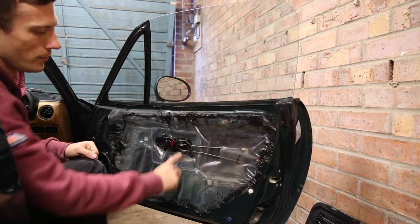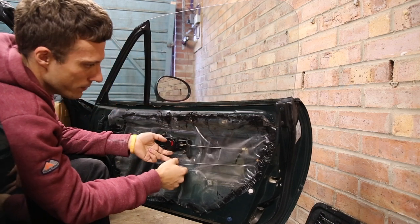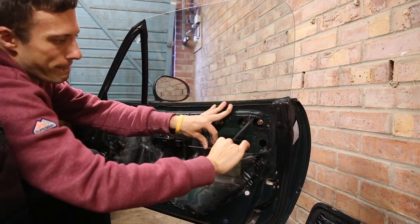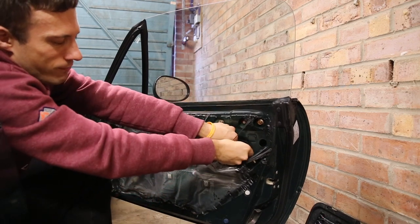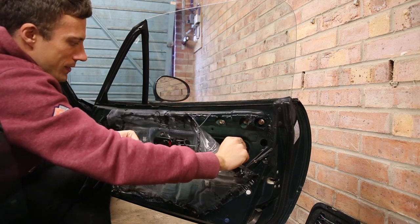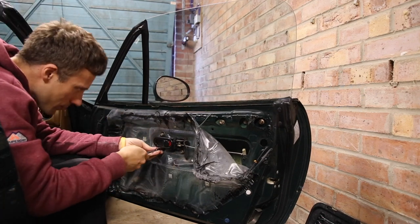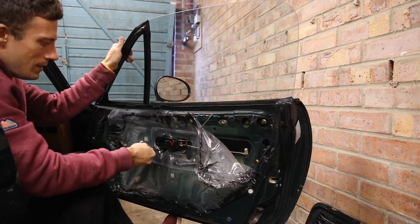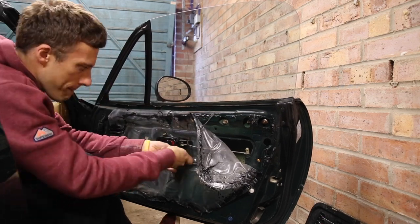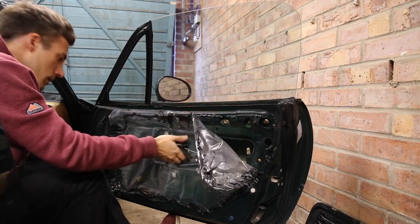To remove the handle you have to remove these rods. The clips just rotate away and then the rod just comes out. For this one you have to peel back like this, and that one just rotates downwards — then you push the rod out. Simple as that.